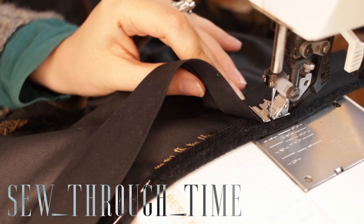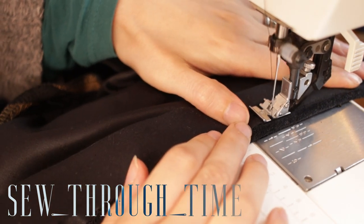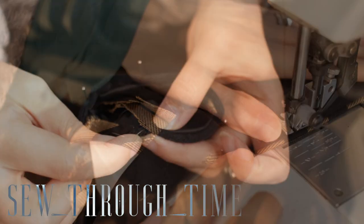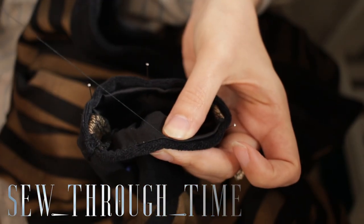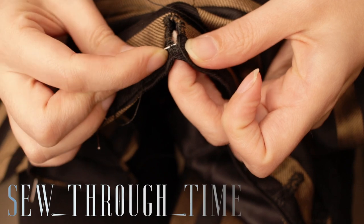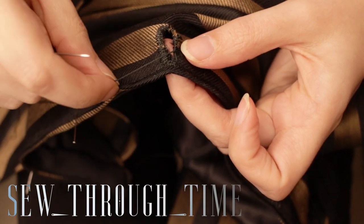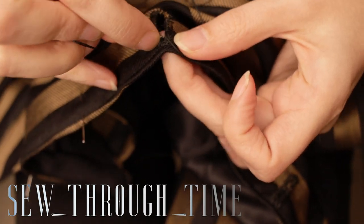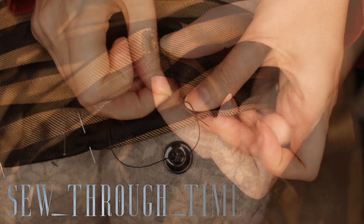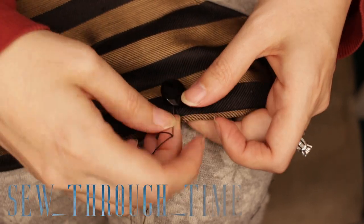A bias tape gets sewn on the inside of the bodice, encasing all the raw edges. For my sleeve cuff, I trust my pattern pieces. The decorative plush cuffs are hand-sewn onto the sleeve. Once everything else is done, I do one final fit check and mark the places for my buttonholes and sew them on. For my buttons, I'm using vintage glass buttons, which were very popular in the Victorian era and can still be found in stores today.